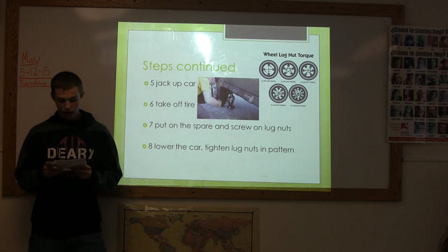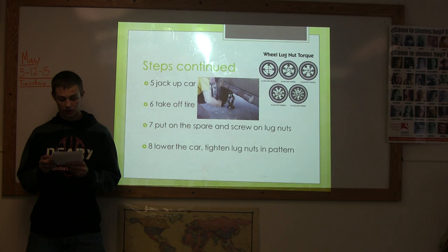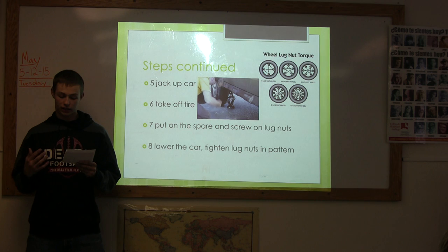Preferably level. Also, be sure that the jack is jacking up the car on a solid surface, like the axle or the frame.